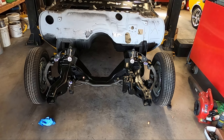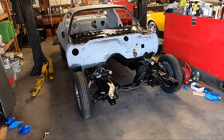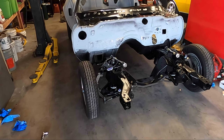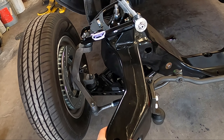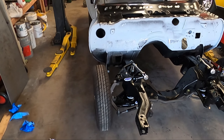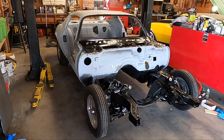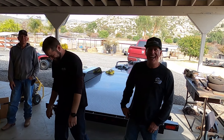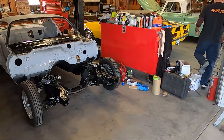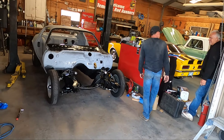Ladies and gentlemen — the Lethal Classic roller! Heath, I love you forever. Alignment's all jacked up but guys, we legit have a roller. She rolls again! Now keep in mind these are not the final wheels and tires, but holy cow — I can't believe it's back to this state.